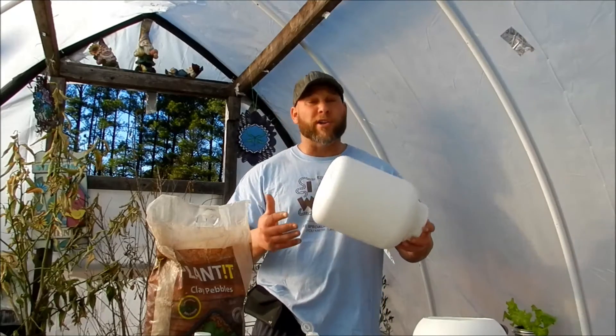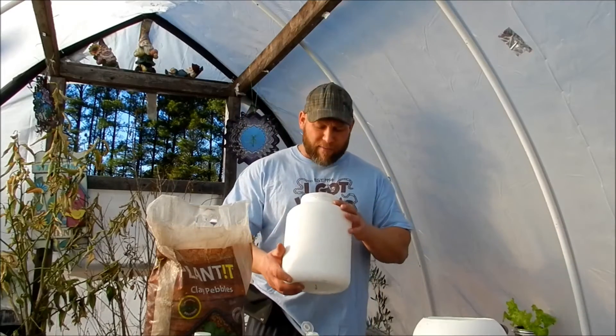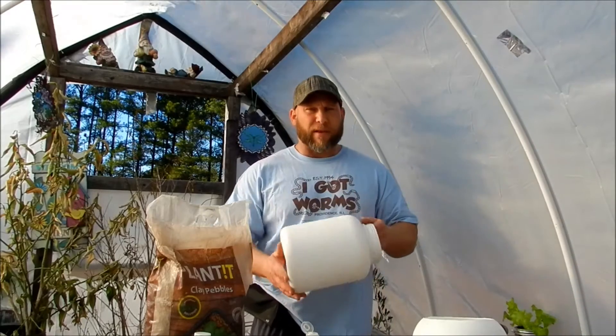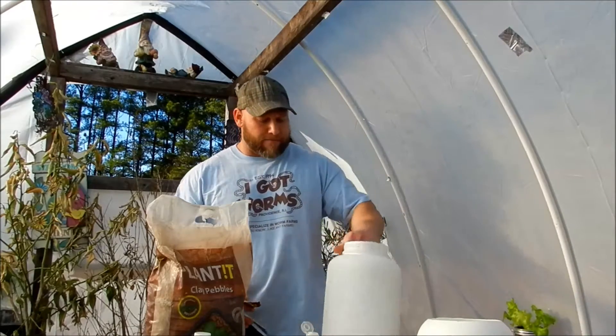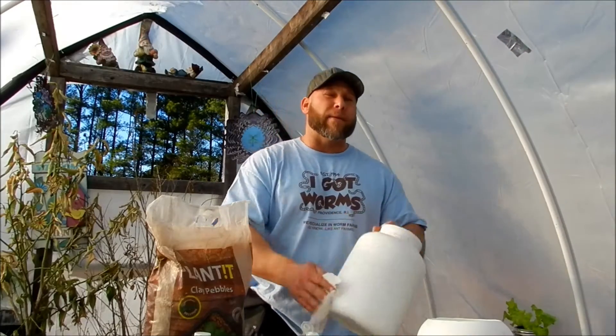Let's go over some things that we're going to need for this. First things first, we're going to need a container — it's the most important thing, something to hold a solution, something for the roots to grow in. We chose a protein jug. I work in a gym and these protein jugs get thrown out left and right; they hold about five pounds of protein. I peeled the outside off and just left the plastic, then I took number 80 grit sandpaper and roughed it up a little bit.